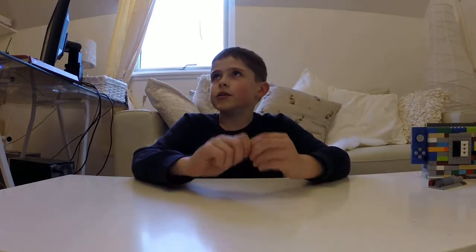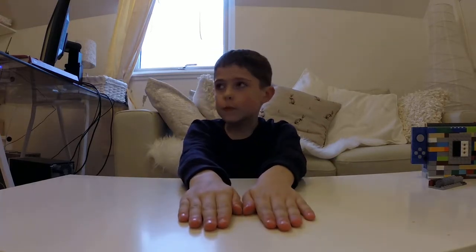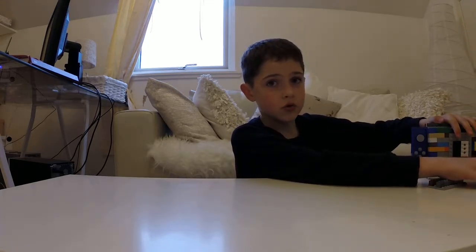What is going on guys? Archie here. Today I am doing my first Lego build review and it is one of my best so far. This is my Lego Nintendo Switch.